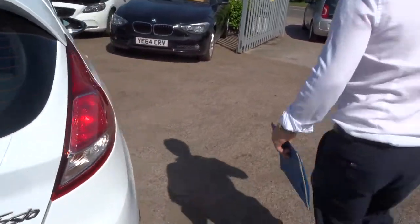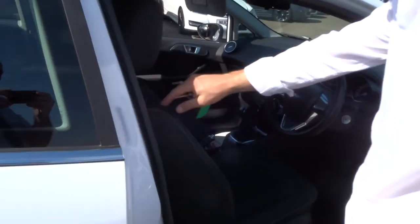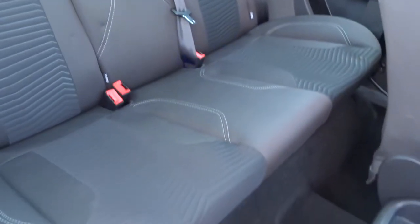Inside the back of the car, there's a two-tone interior. I don't think it's ever been sat in by the looks of things — certainly doesn't smell like it has been. Smells fantastic, lovely and fresh.